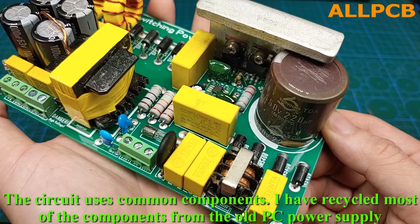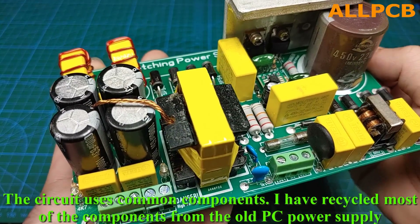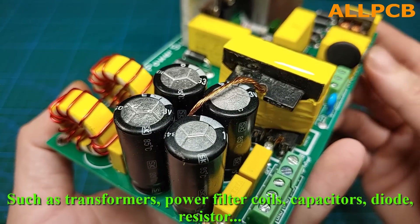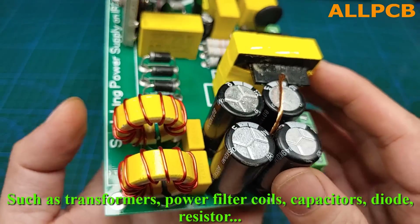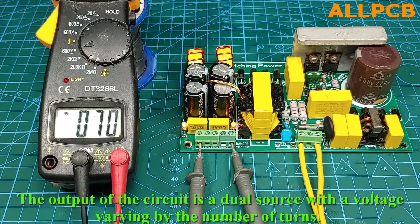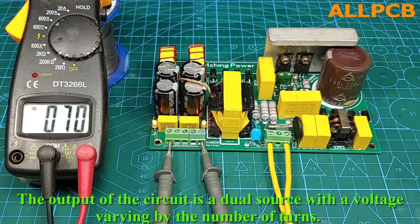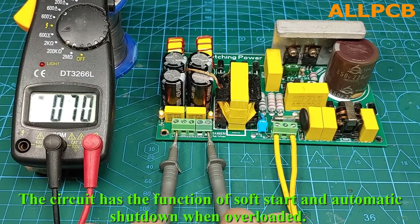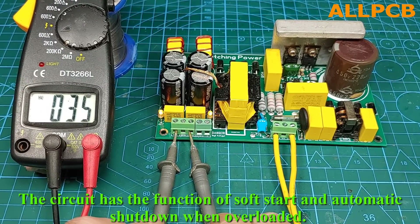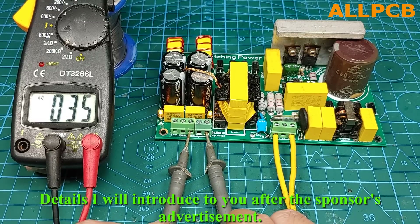The circuit uses common components. I have recycled most of the components from an old PC power supply, such as transformers, power filter coils, capacitors, diodes, and resistors. The output of the circuit is a dual source with a voltage varying by the number of turns. The circuit has the function of soft start and automatic shutdown when overloaded. Details I will introduce to you after the sponsor's advertisement.